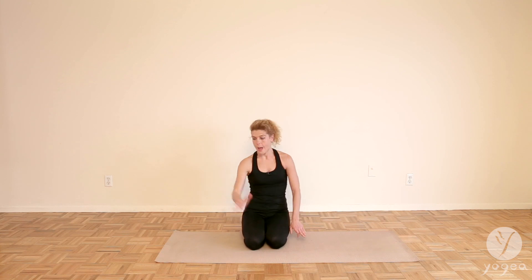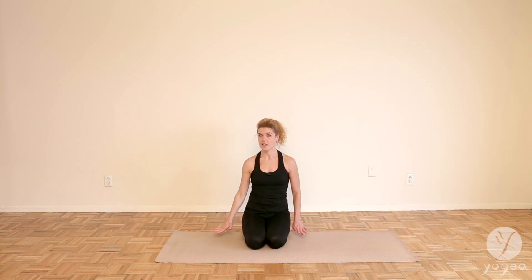Shoulder away from the ear, and press through your left foot — or whichever the standing leg is.